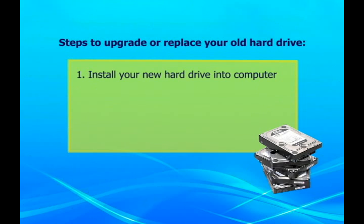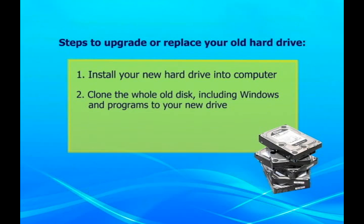Install your new hard drive into your computer. Clone the old disk, including Windows and programs, to your new drive. Split your partitions if necessary.